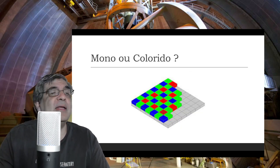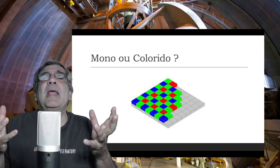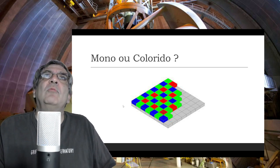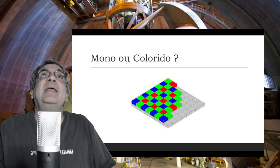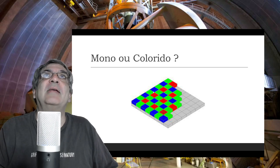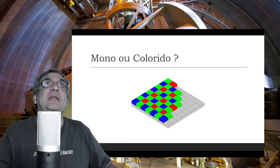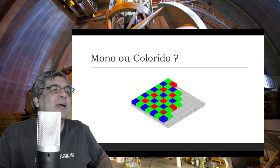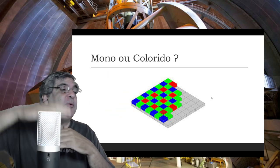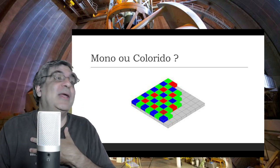A primeira pergunta que surge é: você compraria a mono ou a colorida? Qual é a diferença entre uma e a outra? Isso aqui é como se fosse a tela do CCD/CMOS, que equivale à tela que você vê no seu computador. Cada ponto desse é um pixel. Numa câmera preta e branca, cada pixel pega a mesma informação preta e branca — você pode usar um filtro R, G ou B na frente. Já a câmera colorida ela já vem com esses filtros instalados, então o primeiro pixel só pega a parte azul da luz, outro só pega a parte verde, outro só a parte vermelha.